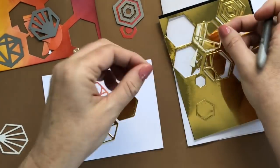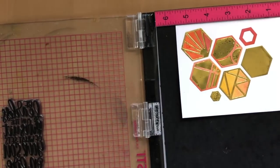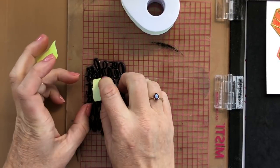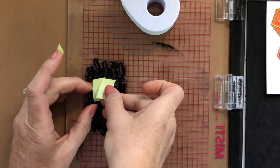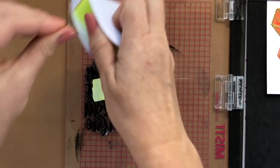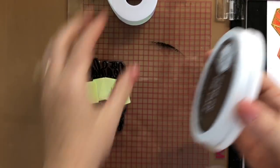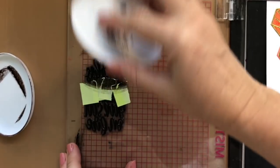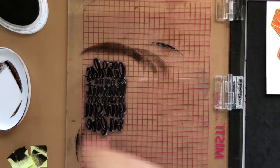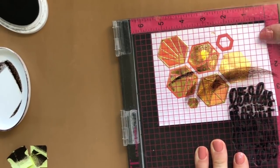Here it is all done and we're ready for the sentiment. I'm gonna use my Misti and do some masking on my sentiment. The sentiment is from the fearless pursuit stamp set - 'be fearless and pursue what sets your soul on fire' - I love that, but I just want to use 'be fearless.' Some creative team members did a little stamp surgery and cut it off, but I just masked it off. I took post-it tape and kind of tucked it around to mask off the rest of the sentiment, and got it stamped on there great with icing on the cake ink.